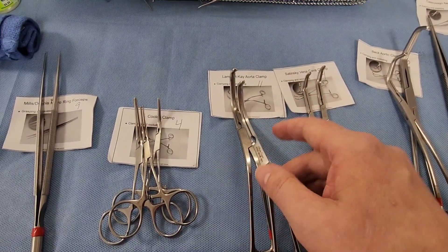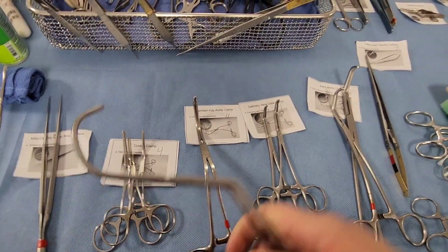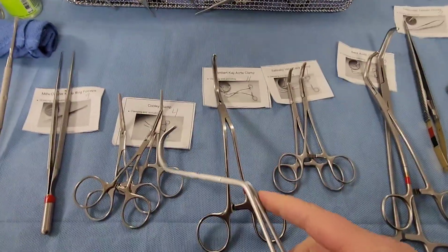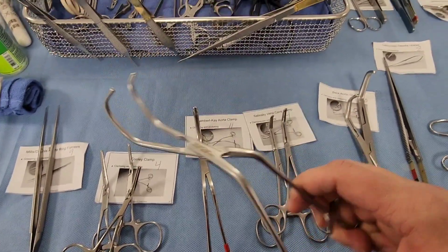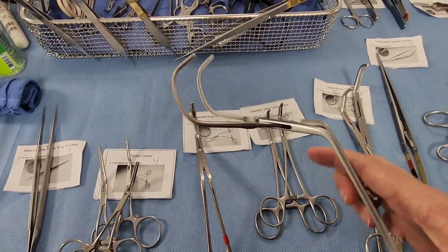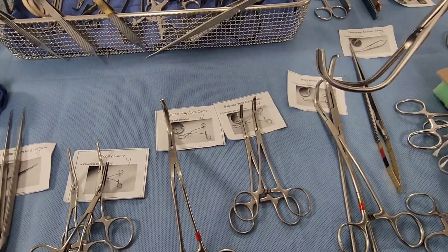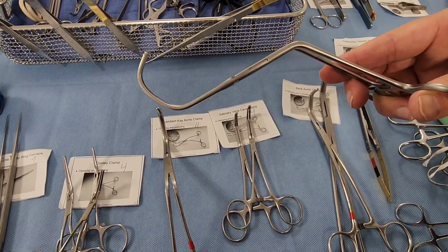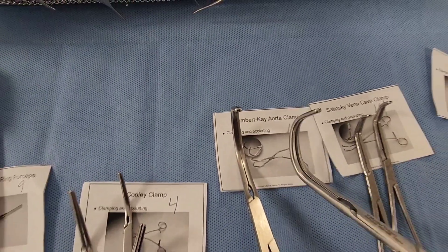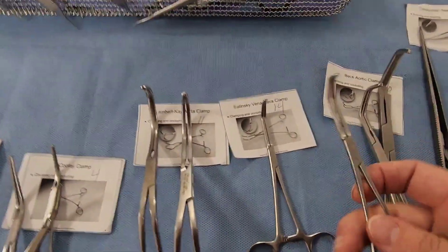Here is the K aortic clamp — it's really big. We use bigger clamps for larger structures because the largest artery in the body is the aorta and the largest vein is the vena cava. You can imagine needing to come underneath and clamp off the aorta — the K aortic clamp is designed exactly for that.